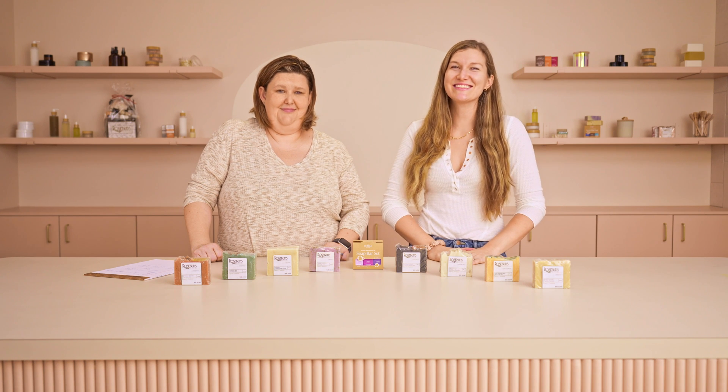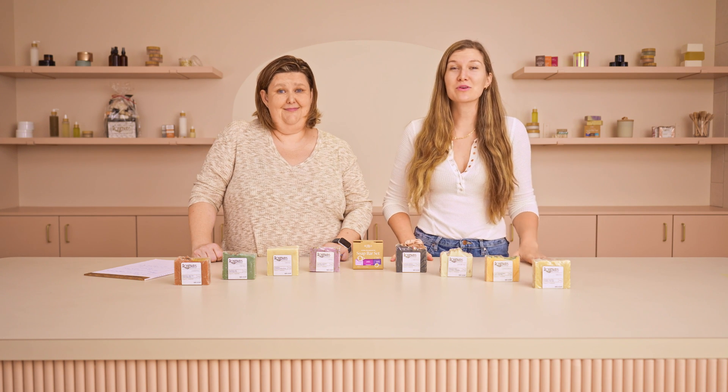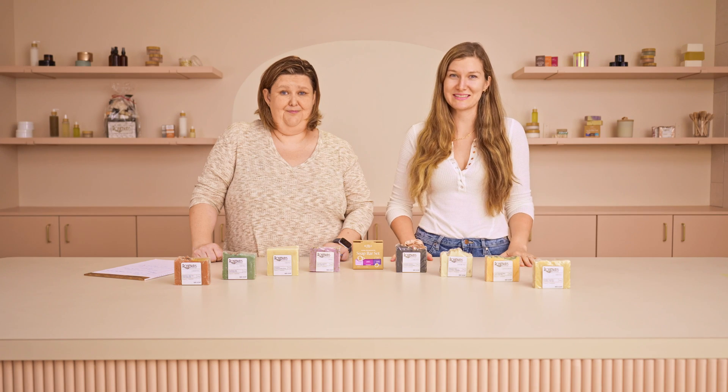Hi Maker, it's Charlotte with Make-Sea, and Joanna with The Soap Gal. Make-Sea is so excited to have partnered with Joanna and The Soap Gal in order to help makers be safe, successful, and scale their cold process soap making businesses.